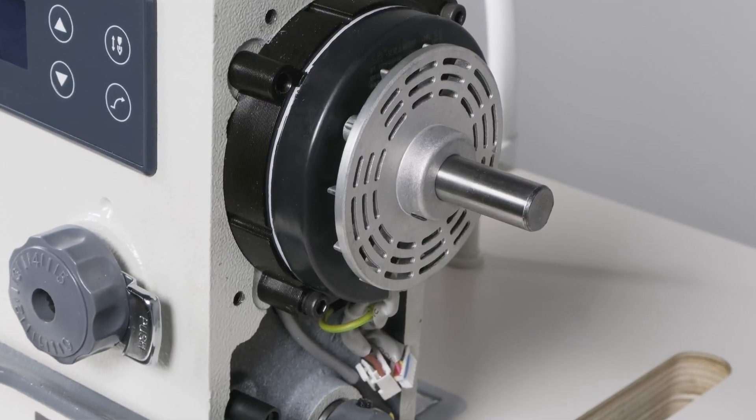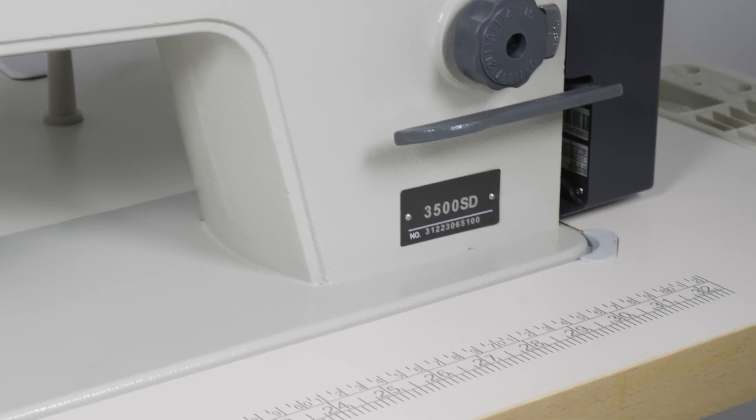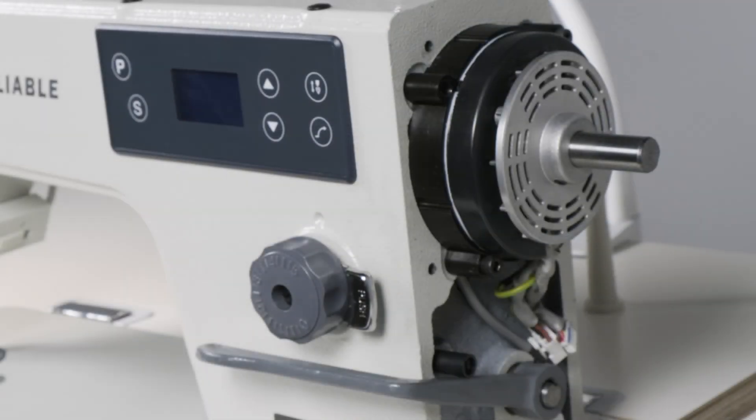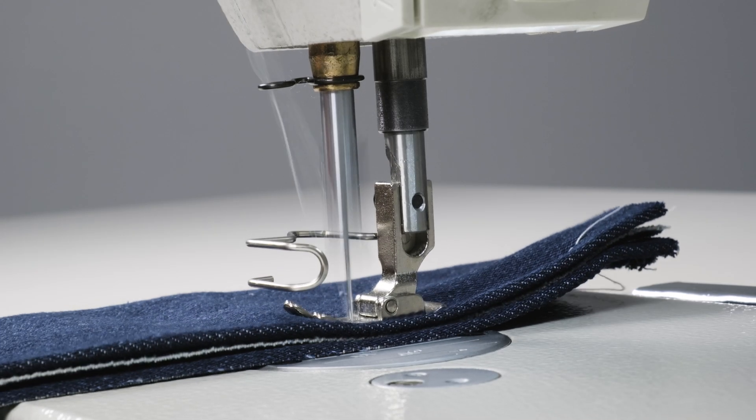With cutting-edge direct drive motor technology, the 3500SD eliminates the necessity for a motor belt, resulting in a quieter and smoother operation.